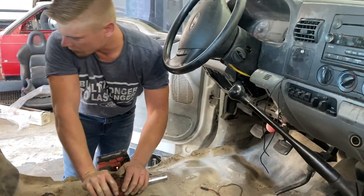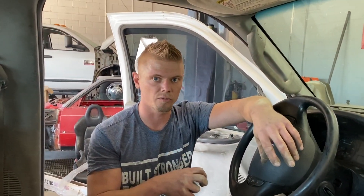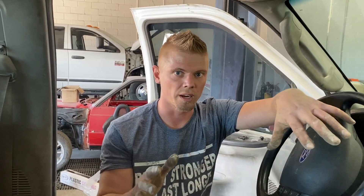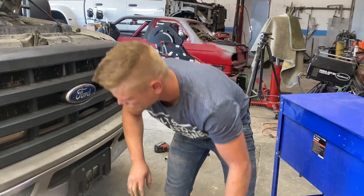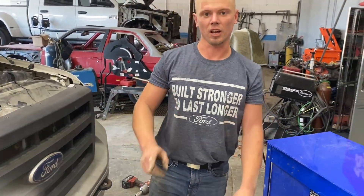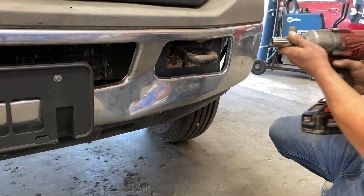That's everything as far as bolts go in the cab. Now we're going to take the two bolts loose that are holding the core support down to the frame, then start unplugging everything so we can raise the cab up. First I'm going to drop the bumper because we do want to make a custom bumper for it — it's going to be easy to take off, so I'm going to zip it off.